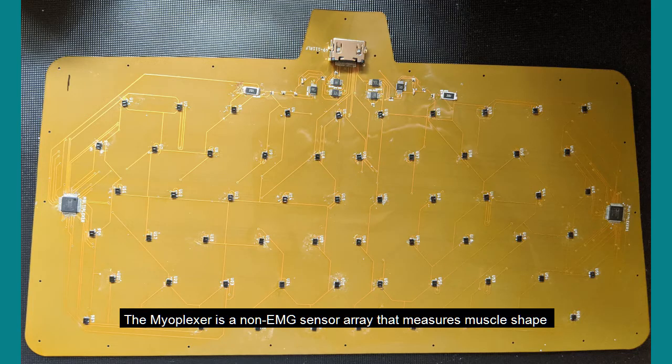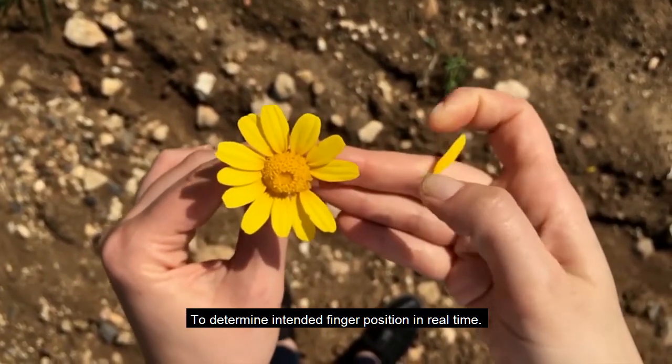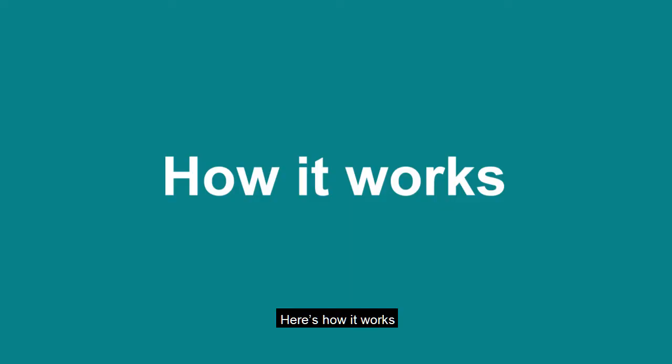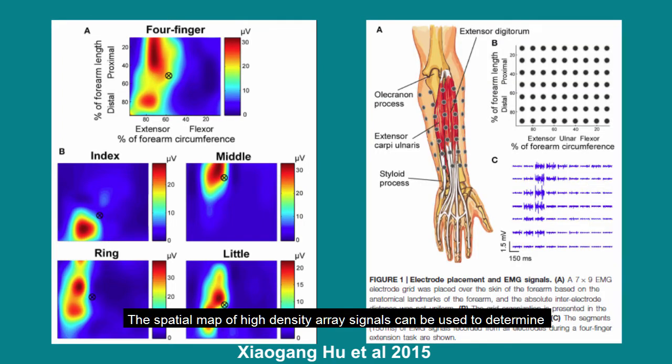The myoplexor is a non-EMG sensor array that measures muscle shape to determine intended finger position in real time. Finger muscle bellies have unique spatial positions on the forearm where their activity can be measured individually with minimal crosstalk. The spatial map of high-density array signals can be used to determine these indicative spatial positions for every finger from a gesture calibration. This is known as spatial pattern recognition.